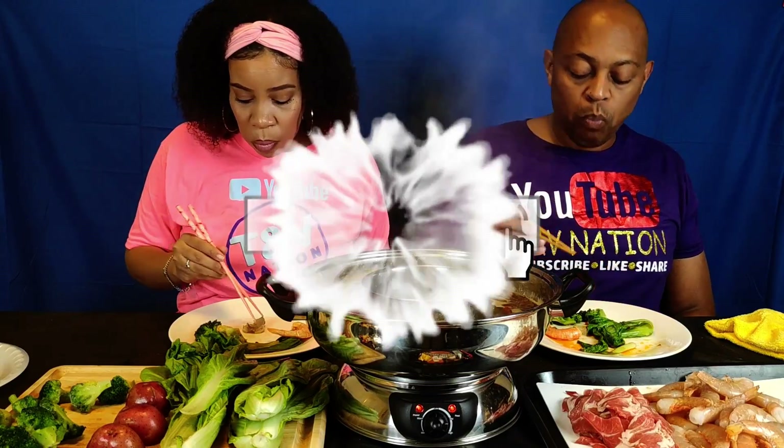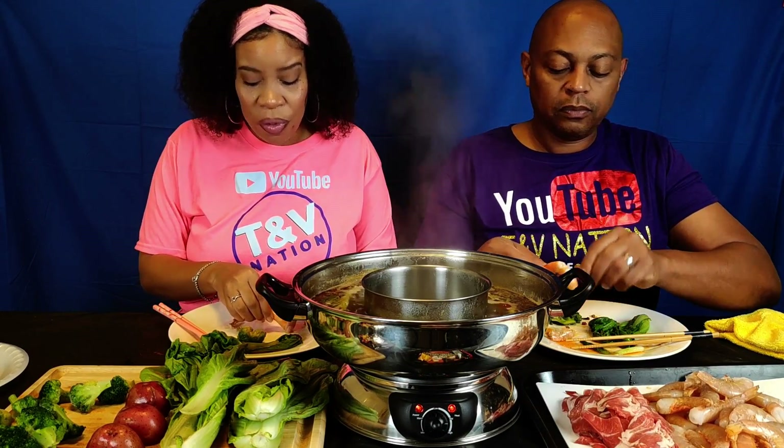Ready to go in on that shrimp and broccoli? We're about to go in on the shrimp and broccoli — we're gonna eat this piece of broccoli. With the broccoli, Patricia, you can have the first bite. Y'all, I bet you could drop a shoe in here and it's gonna taste good. That broccoli is so freaking good — it's in there! A little spicy.